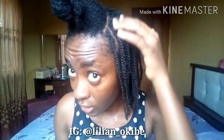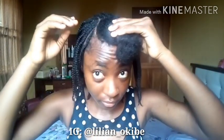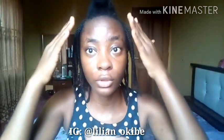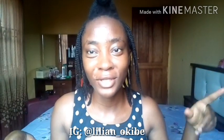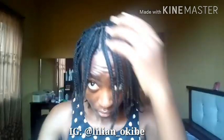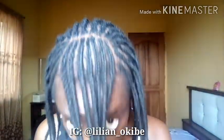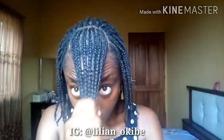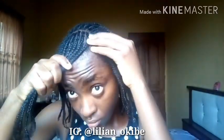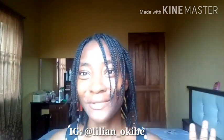I used the rat tail comb for the third layer because I wanted it to look more professional. Now I'm going to do the bangs — I'll basically be making them fall forward. I'll do that off camera and come back to show the results. I'll also use the rat tail comb for the bang parts. I'm done with the bangs and this is what it looks like. Now I'm going to insert the beads and then show you guys the finished results.